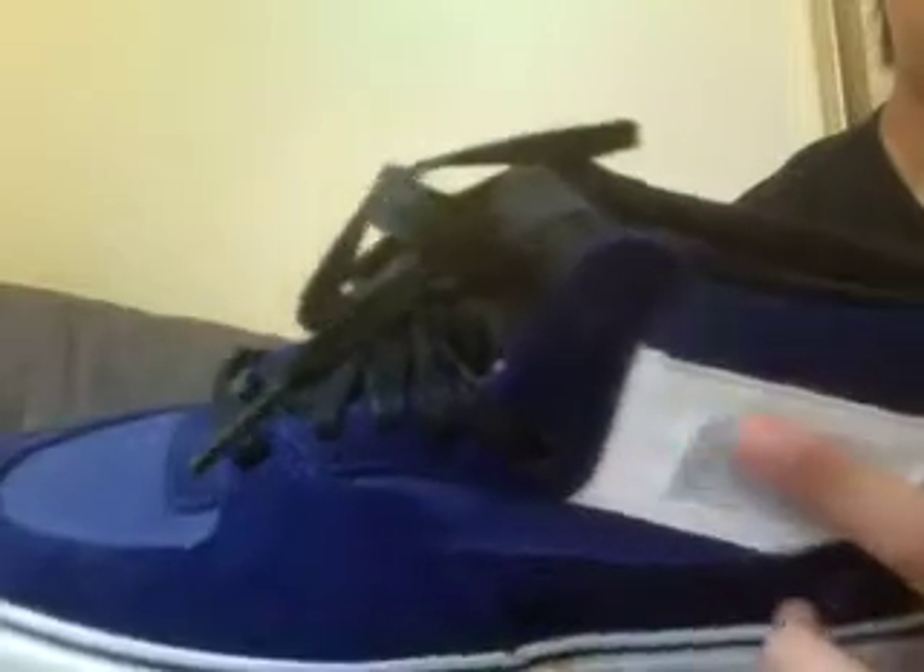Then you've got the suede, and then you've got the leather toe cap. You've got suede all around the sides, and you've got this leather tab which says Half Cab.